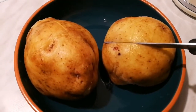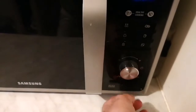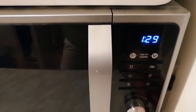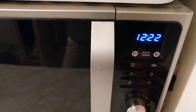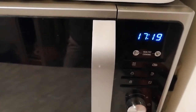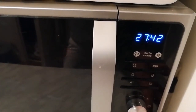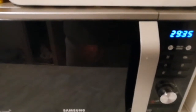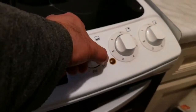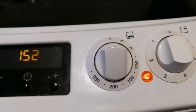Now we are going to put this in the microwave for 30 minutes and we will see how it does. I'm setting the time for 30 minutes — just half an hour. In the meantime, I will turn the oven on and set it to 200 degrees to preheat, so when the 30 minutes is finished we put the potatoes inside the oven.